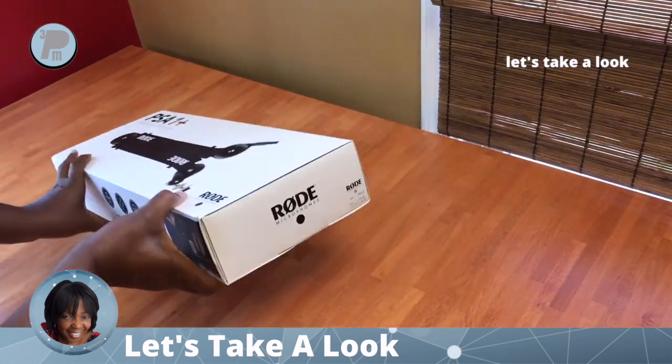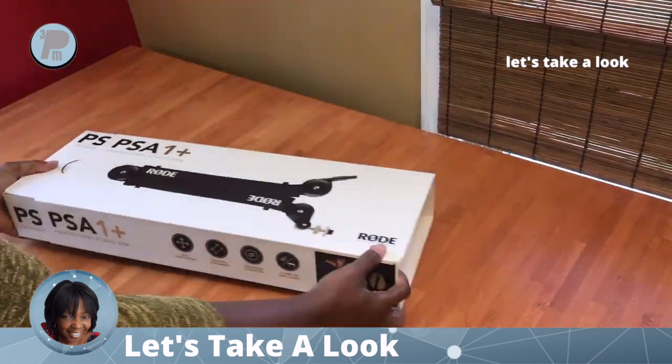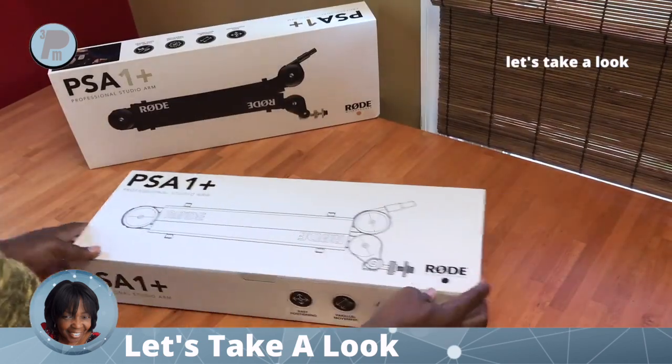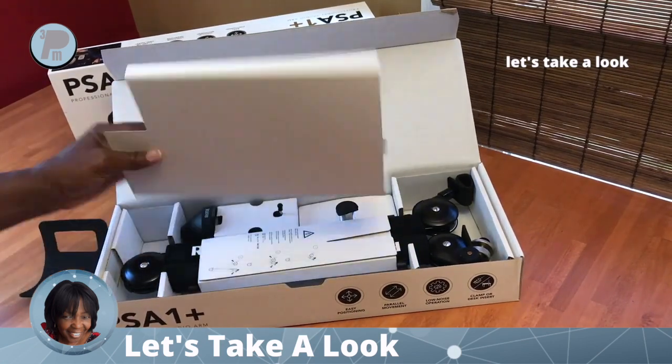Let's do an unboxing and see what we get when we purchase this boom arm. It's securely packed and it has several features.